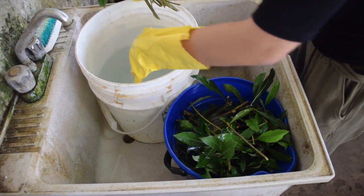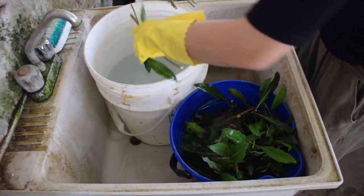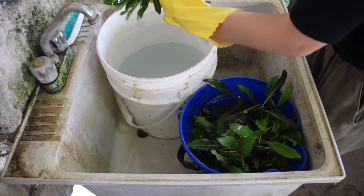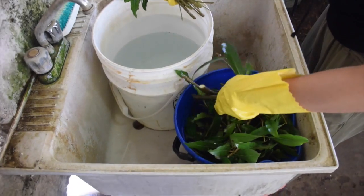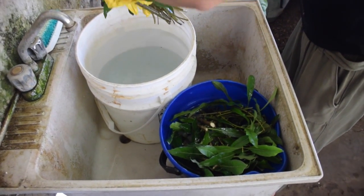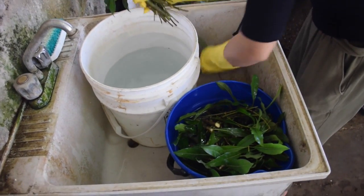Now that we've done all of our cuttings for Pittosporum, we're cleaning them in a 10% bleach solution, so the other 90% is water. That's just to be sure that any bacteria or any insects on them will be washed off. This doesn't hurt the cutting at all — it's really just to clean it, and we just swish it through, so it's a very fast process.